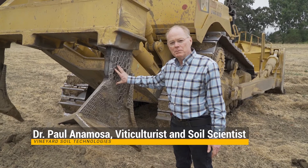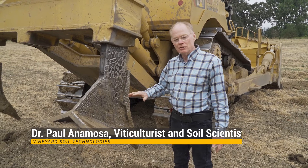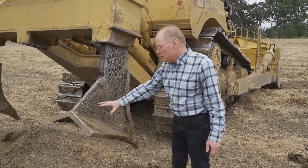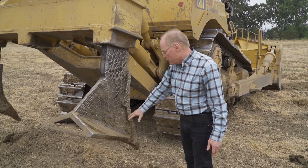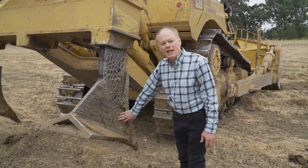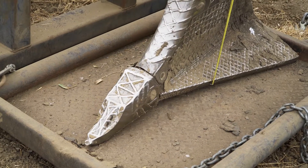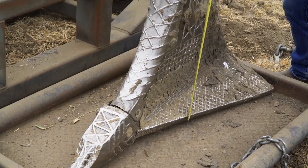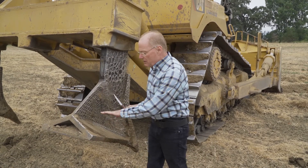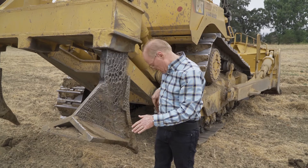For the deep tillage process, there are typically two different types of implements used. One is a straight shank; the other is a wing shank. This is a wing shank — you can see essentially what they've done is they've welded these wings onto a straight shank. The advantage of this, especially in alluvial soils or valley floor soils, is that the wings lift the soil up and then drop it off the back, so it separates aggregates without pulverizing them.